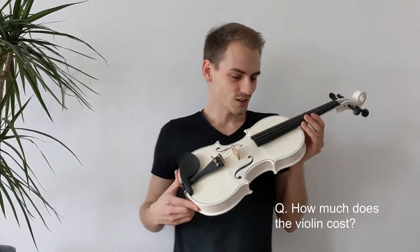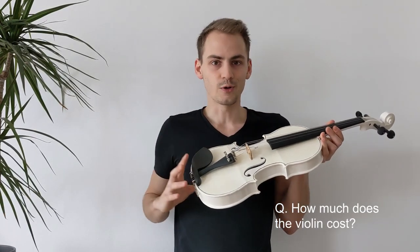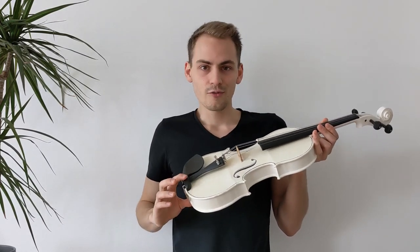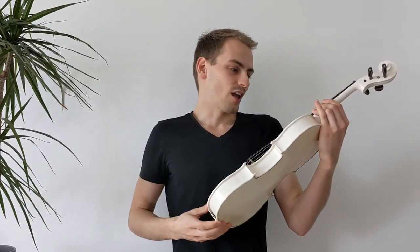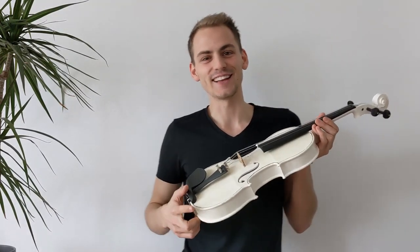How much would the violin cost? It's hard to answer. The material itself is fairly cheap — the plastic costs around about 25 euros. Then the non-printed components, maybe another 25 euros. And then the working time — well, that depends on how much one charges per hour. But maybe the violin would be worth around 4,000 euros or so — that's just my own guess. I mean, I'm not going to sell it.